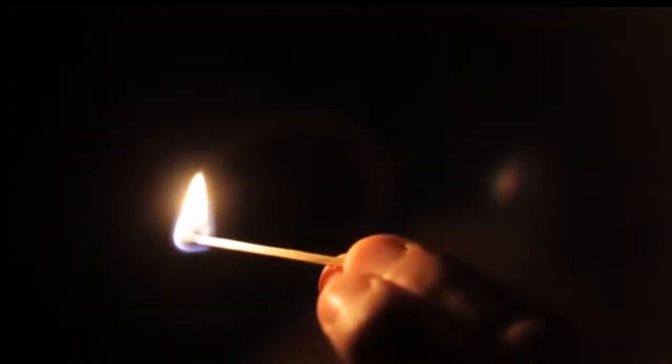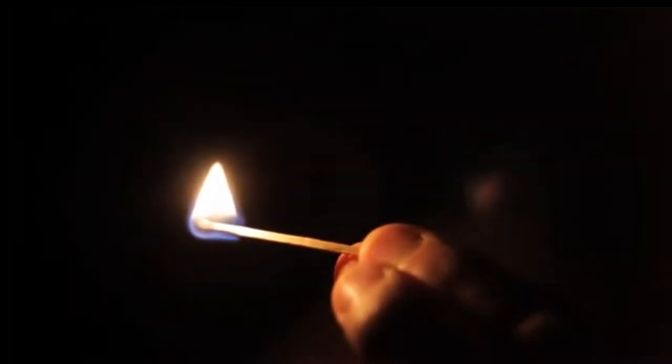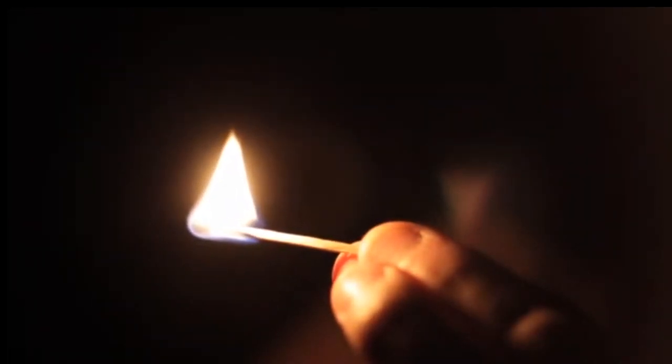Let's compare this to a common match. The coating of a match's head is made from an oxidizing agent, such as potassium chlorate, mixed with sulfur and glass powder. Upon ignition, it can reach an average of around 230 degrees Celsius, or around 446 degrees Fahrenheit.